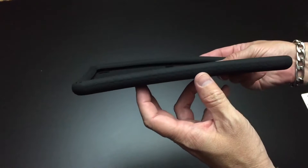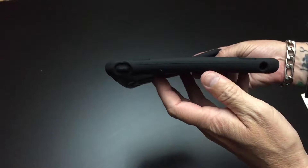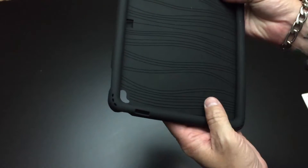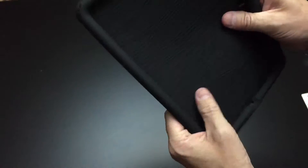On the other side you've got that same grippy texture, and on the top you'll also notice that the power button or lock screen button is underneath the case as well. It's still very responsive, and there are holes at the top for the speakers that also sort of channel the sound towards you. The back of it looks like a turtle shell — very grippy and very comfortable.